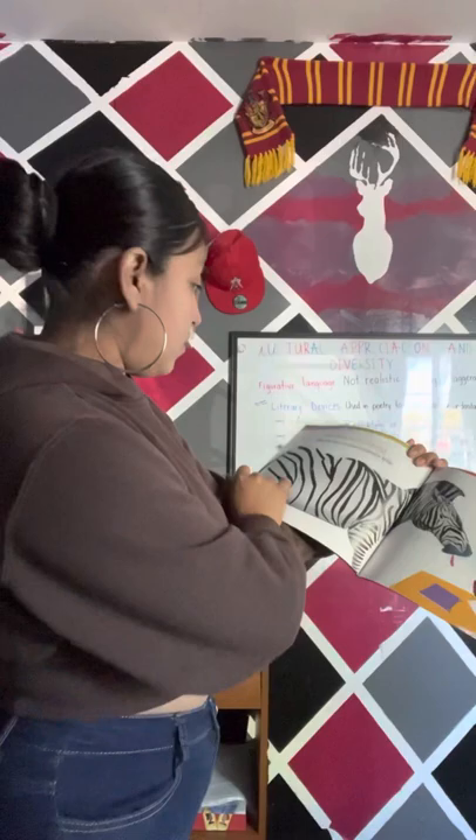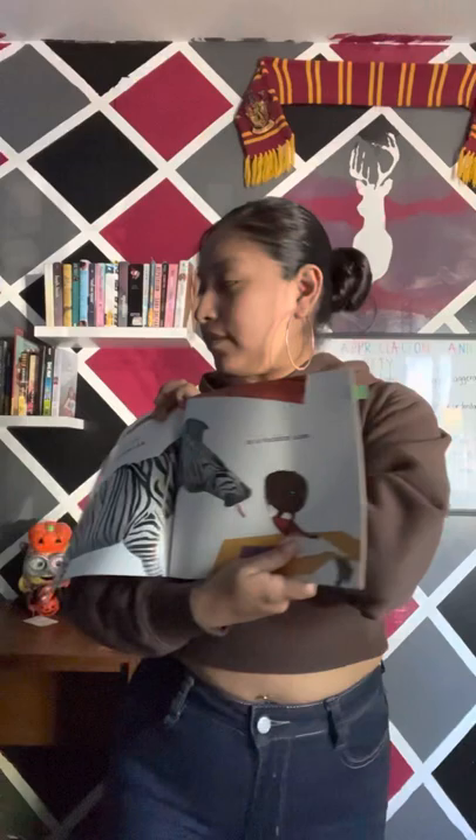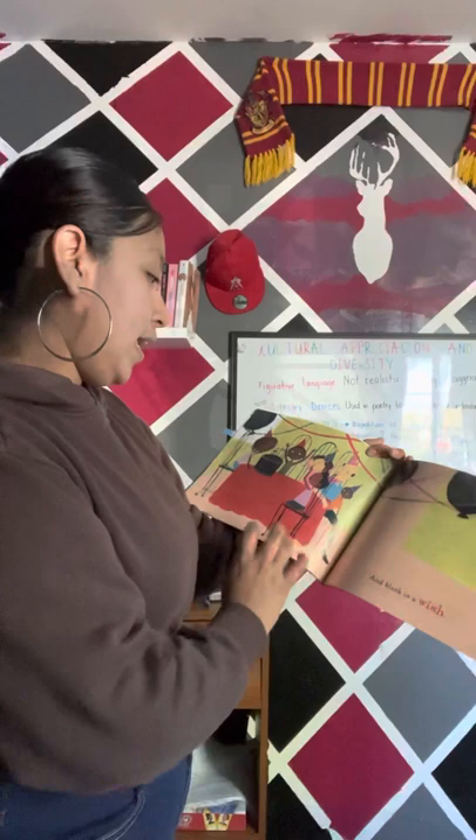Black is surprising, like the stripes on the zebra's hide, or a sudden kiss. And black is a wish. You can see the balloons, the celebration, a cave — they're making a wish.